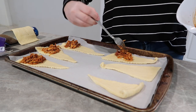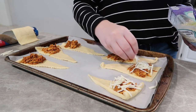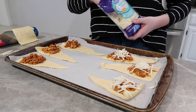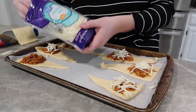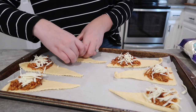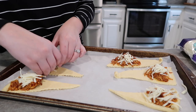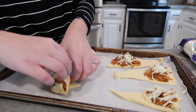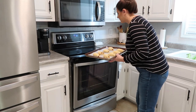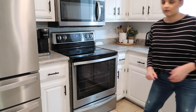You can use cheddar, provolone, mozzarella — whatever you want will taste really good in these. Just top it with the cheese, roll them up, and place them in the oven. Cook on whatever the back of your crescent roll package says — I think 350 to 375 degrees for about 12 to 15 minutes. Just watch yours; you can't mess these up, you just want the crescent rolls done and the cheese nice and melted.